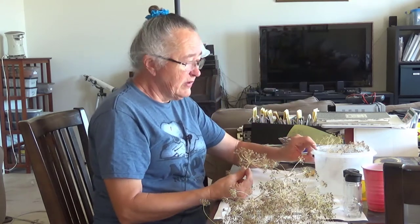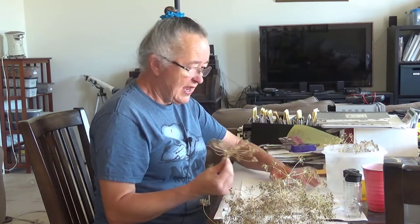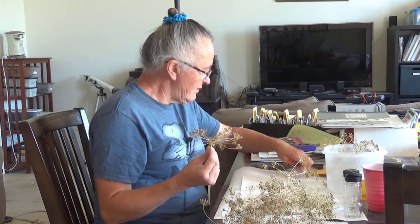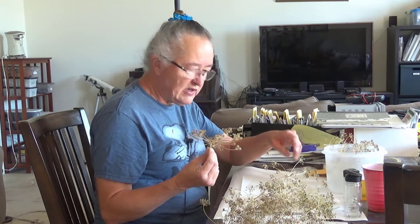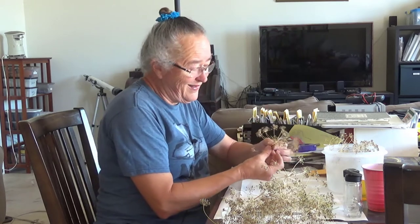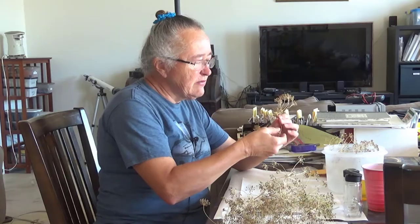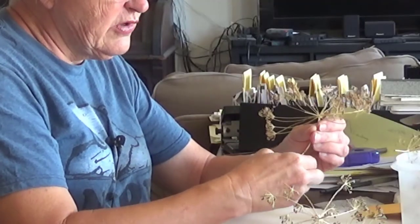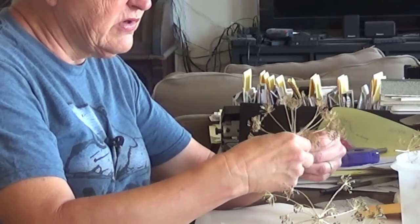All I'm going to do is use a plain piece of paper down here, because it's hard to see little brown seeds on a brown table. I'm going to break off the individual little groups by just rolling them with my fingers.